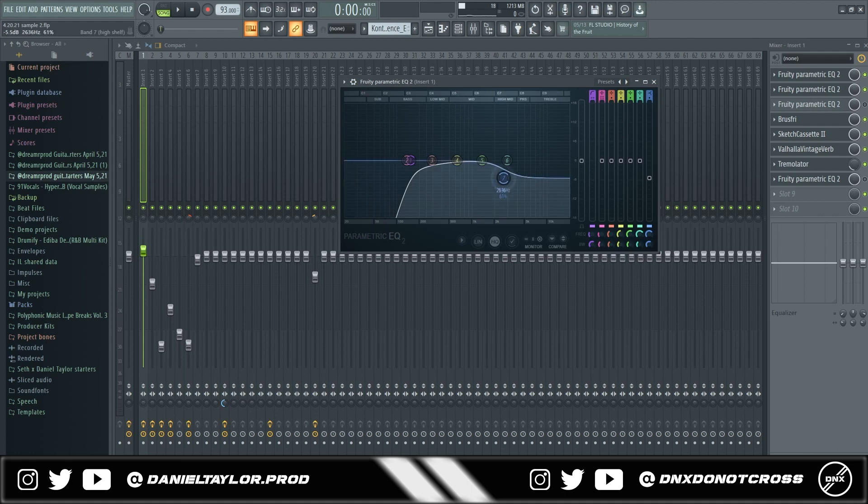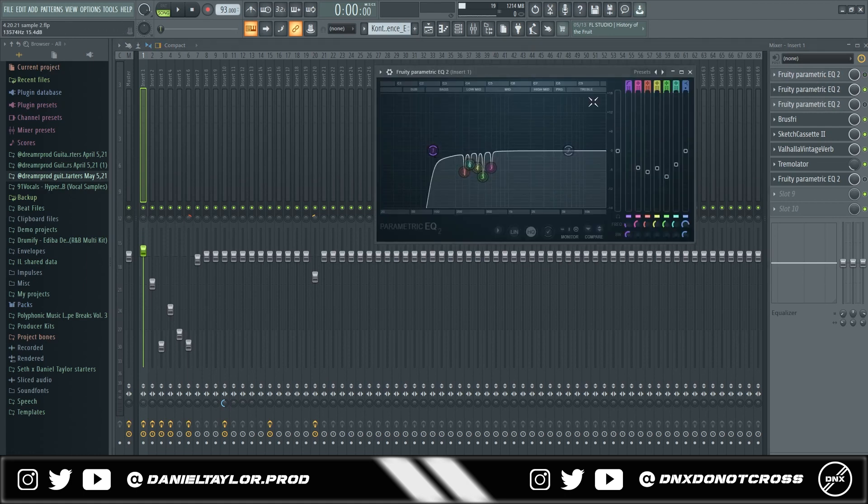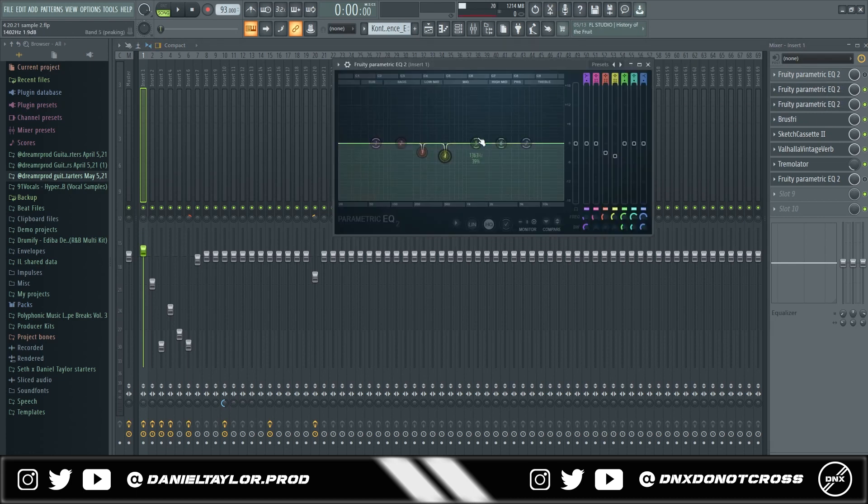Let's say you have a vocal with a lot of highs that you want to stand out more — you can EQ some of the highs from the piano to make room. Just pull this down and create a dip where it rolls off. Or with another band you can take out the high mids the same way, and then control how steep the cut is. That's pretty much how to use an EQ, but more specifically what I did for this sample to remove harsh frequencies was apply that, then created another instance because I ran out of bands.